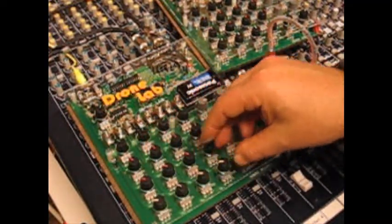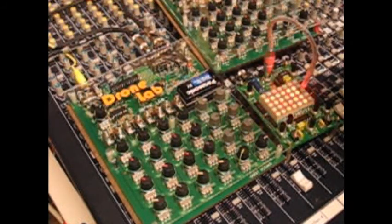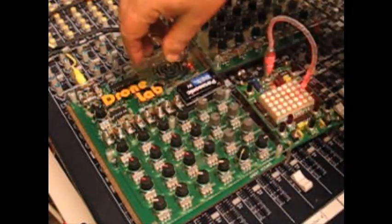That's the DroneLab 2009. About 25 of them. You could first buy these in November. The plexi kits were available on the website. I spent as much time fussing around with the hardware as I did doing many of the other things.